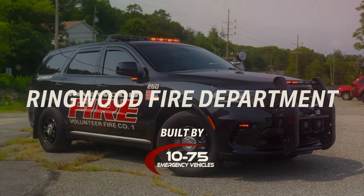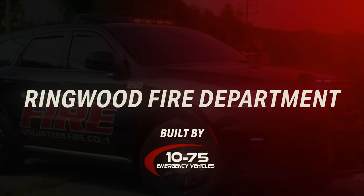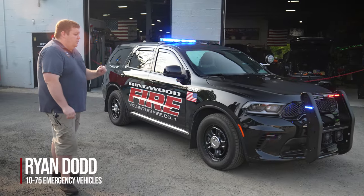Check out this week's build showcase of Ringwood Fire Department Stonetown Fire Company's new Dodge Durango. It features SoundOff Signal's Blueprint electrical system.